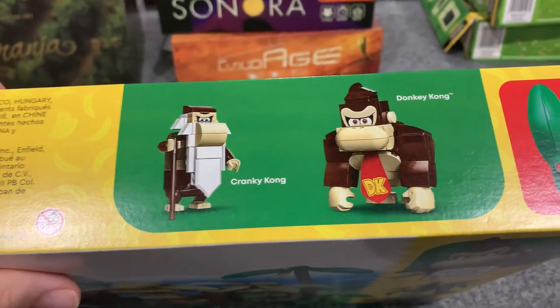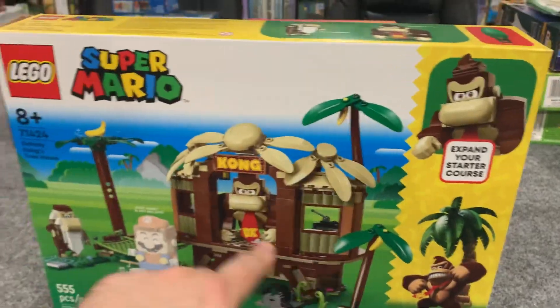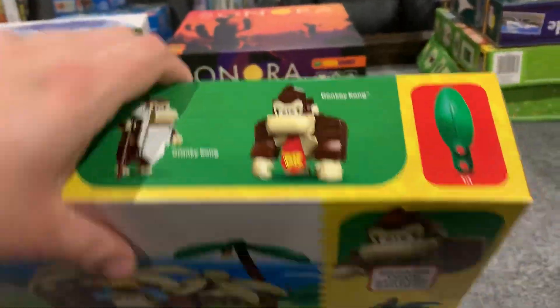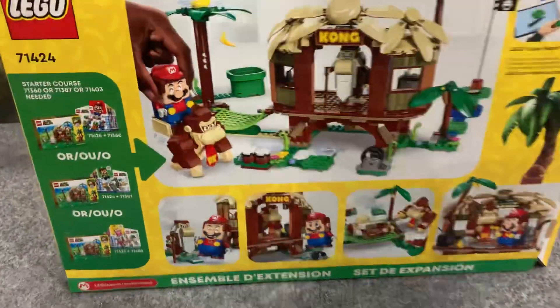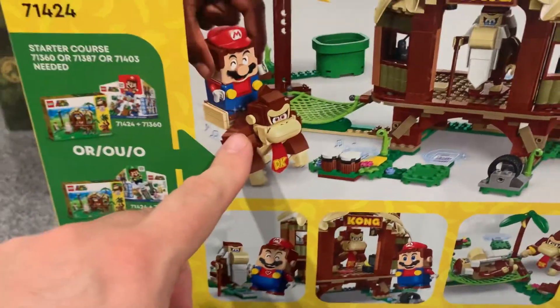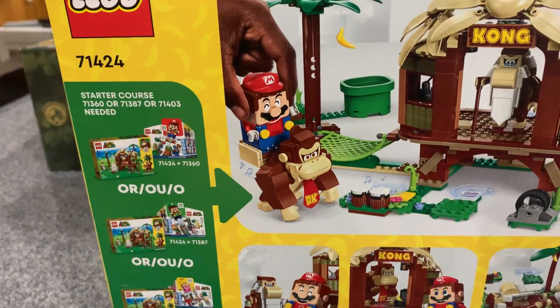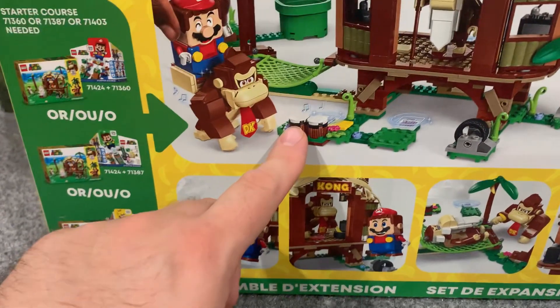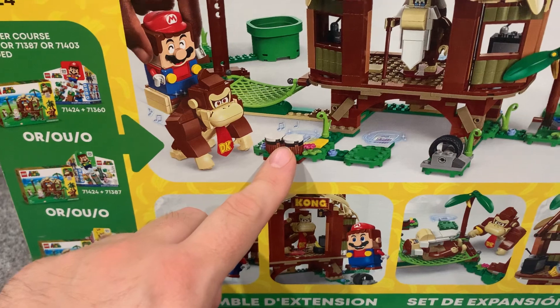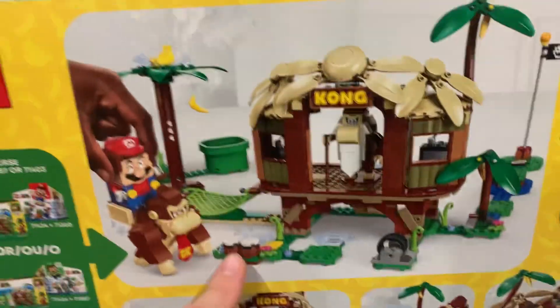There's a better picture of Donkey Kong and Cranky, and an actual size of the leaf elements to give you an idea of the size of these things. On the back it shows that Mario can actually attach a saddle of some sort to Donkey Kong, so Mario can ride along and apparently interact with Donkey Kong that way. You also get some bongo drums, which is very thematic to Donkey Kong.